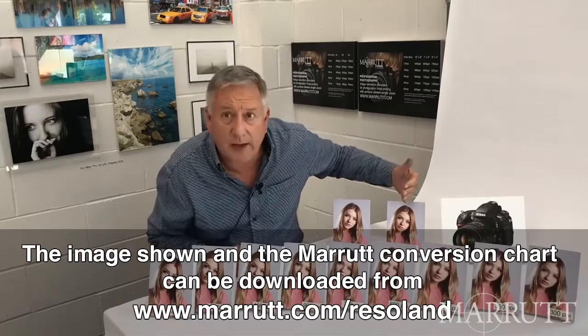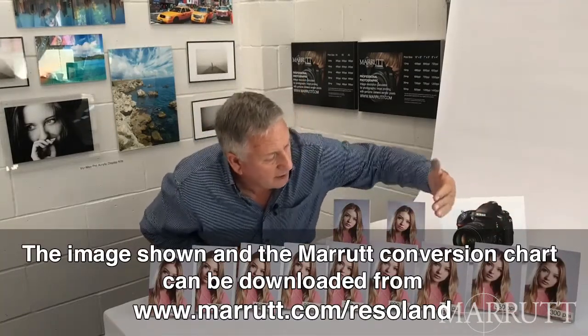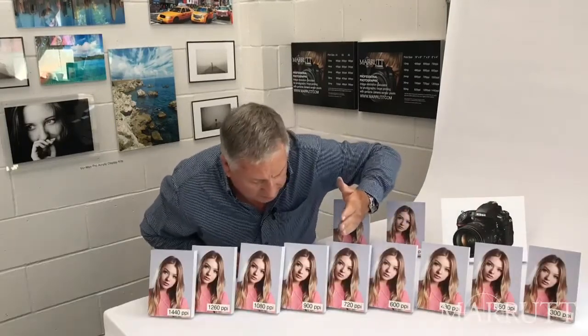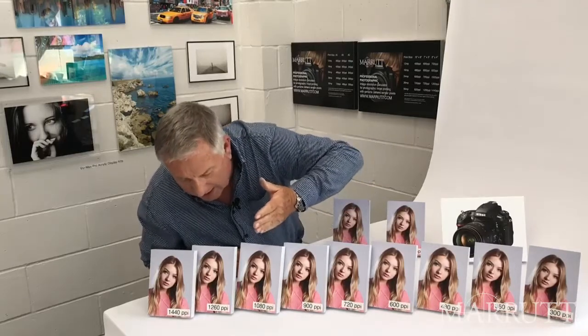We have 180 pixels per inch, 240, 300, 360, 480, 600, 720, 900, 1080, 1260 and 1440 pixels per inch — and they're all printed to 5x7 from a 36 megapixel camera.